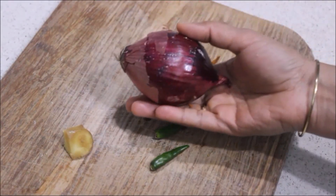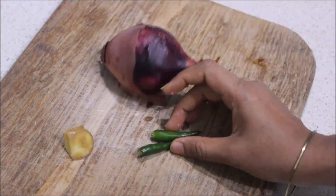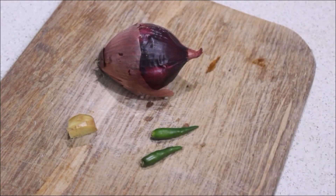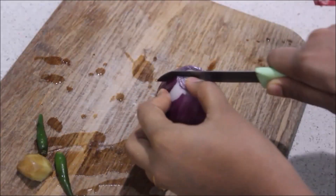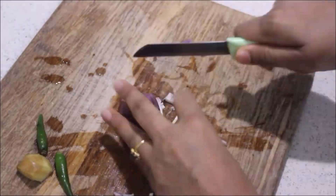I am going to add 1 cup of rava. Then make this piece of dough and store it.